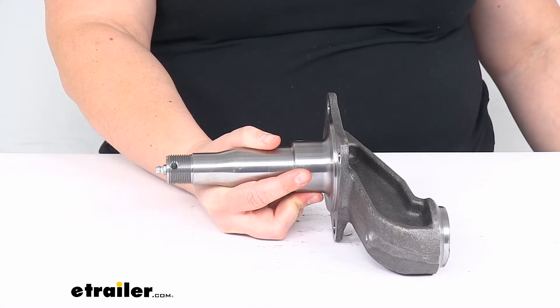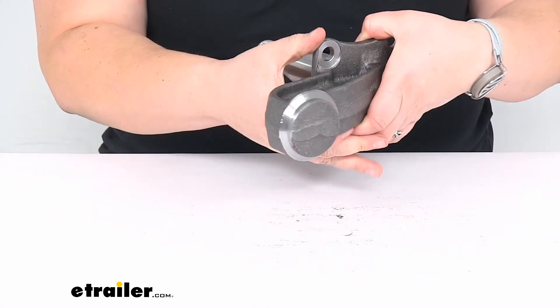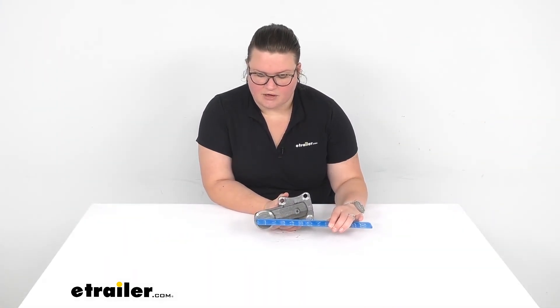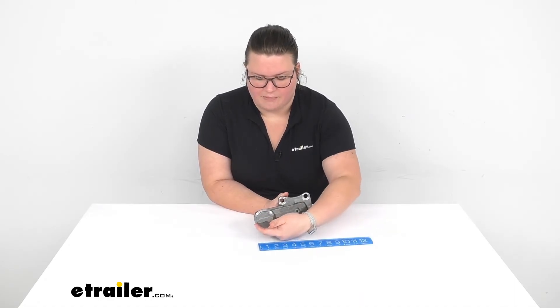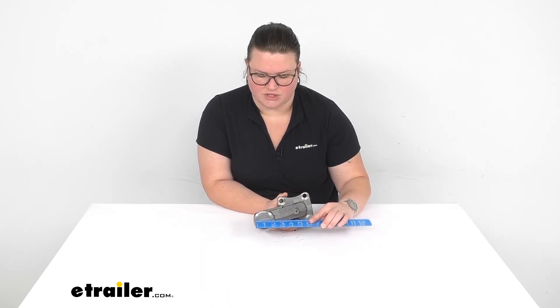That's really about all there is to it for our look at the easy lube spindle. One last measurement I do want to give you is the stub here — it measures about 2 and 3/4 inches from outside edge to outside edge, and this insert part is about 2 inches in diameter.